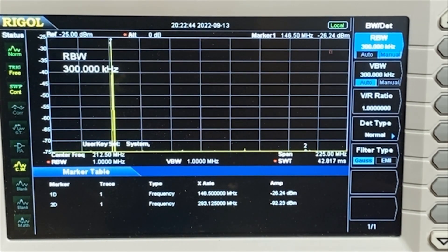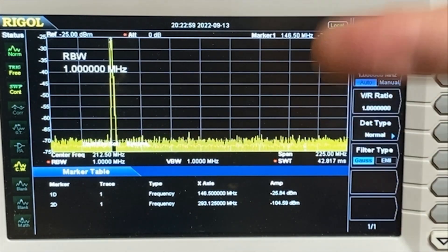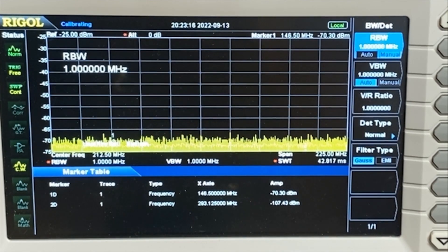Let's change our bandwidth up to 1 megahertz. You can see we've lost number two completely in the noise. Our primary signal is tall and proud at minus 26 dBm. Of course, the top of it has moved up off the scale. But our number two marker at 293 is minus 100, so that's 75 or so below our primary. Excellent — this radio looks great, and I wanted to verify it again.